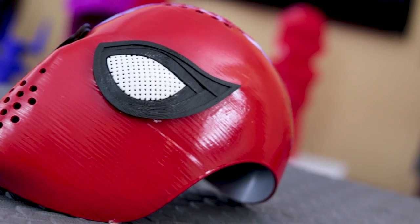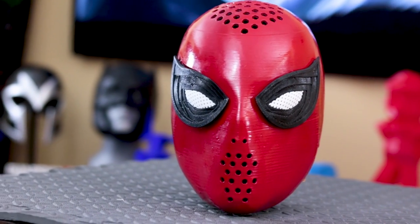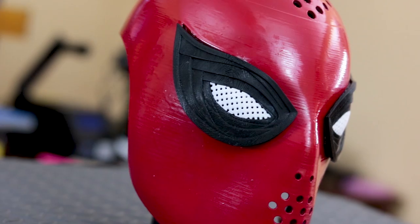All right, and here's the finished face shell. This thing came out great. Again, this is just a piece that goes underneath a mask that you would wear over top of this.